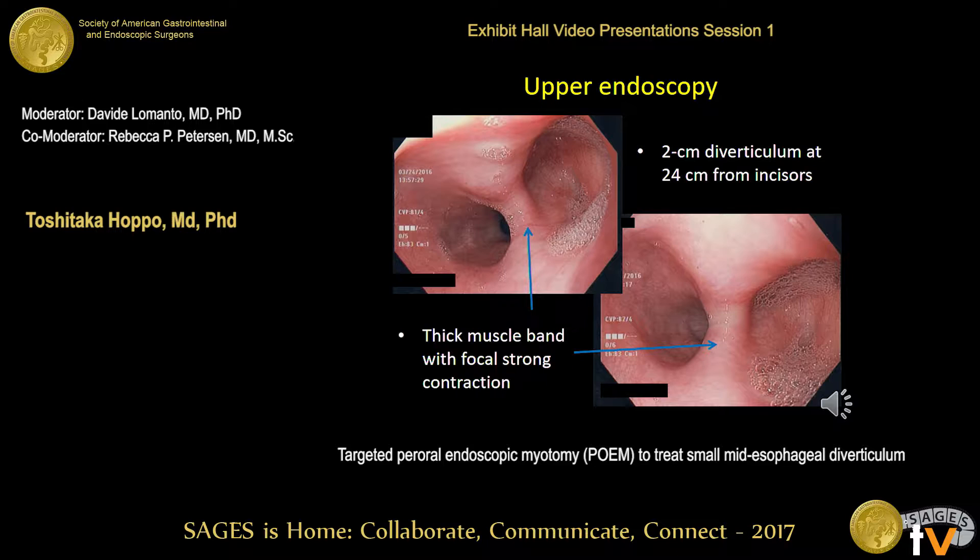Upper endoscopy demonstrated a two-centimeter diverticulum located 24 centimeters from the incisors. There was a thick muscle band with focal strong esophageal contraction between the diverticulum and the esophageal true lumen. I felt a popping sensation when I passed the scope through. Based on these endoscopic findings, the thick muscle band seems to contribute to the development of the small diverticulum and her symptoms.